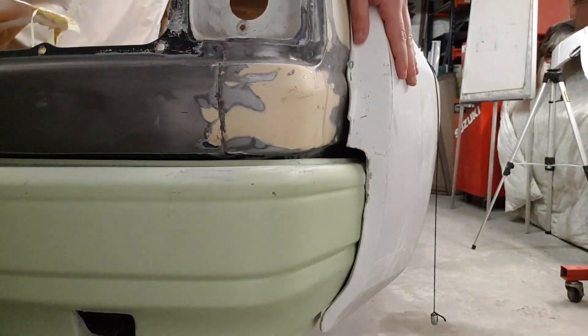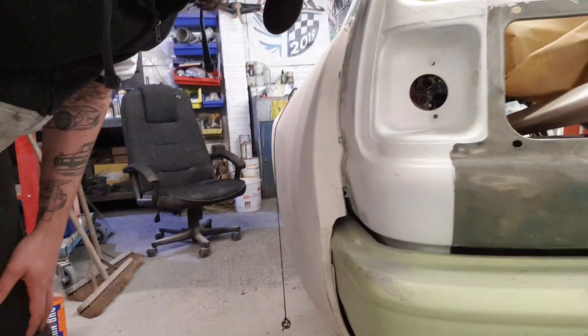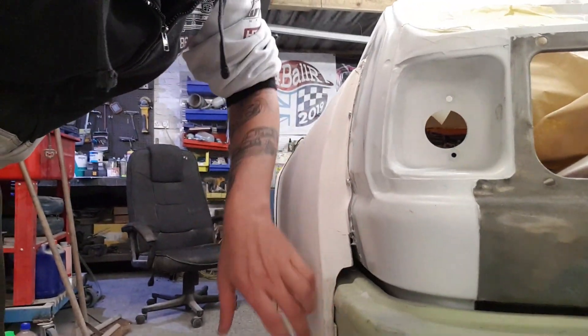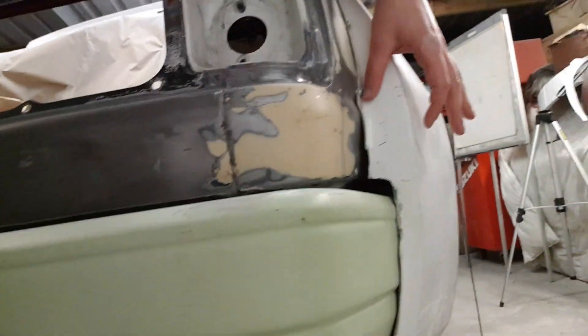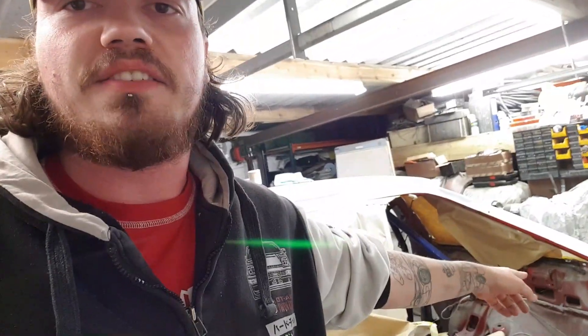My job now is to make this face here match this face here. I don't know if you can tell from the video — this face is nice and thin with a little bit of lip down here, but go over to this edge and it's a big fat lip. So my job is to make a mould of that side, put a slice down here, put it on this side, fiberglass it all in. Should be good, let's give it a go.